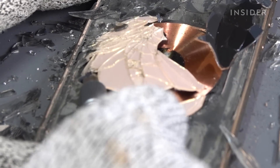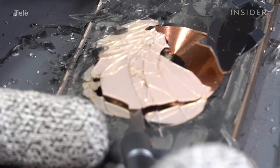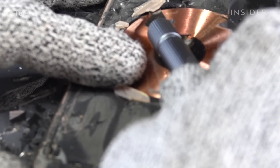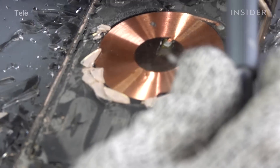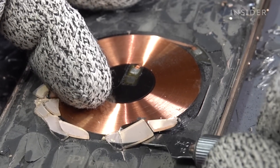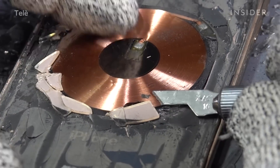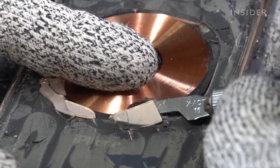Apple started using glass backs beginning with the iPhone 8 because of the wireless charging coil — that's the first model to have it. The reason it needs a back glass is so that there isn't a piece of metal affecting the electricity going through and charging the phone. The laser schematic specifically omits the area over the wireless charging coil during the second laser run.